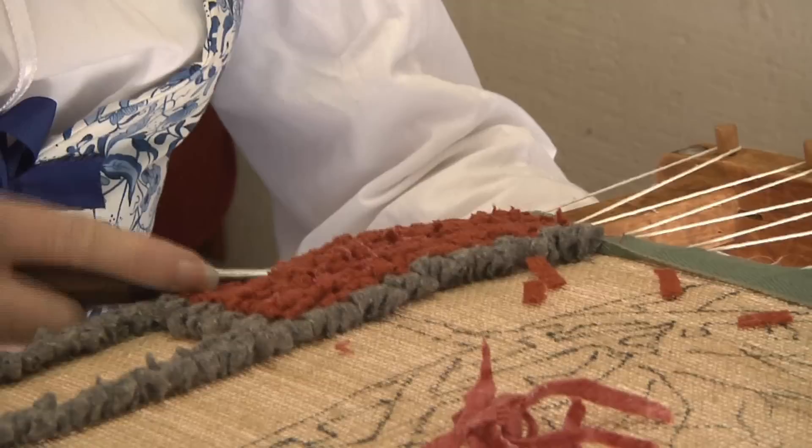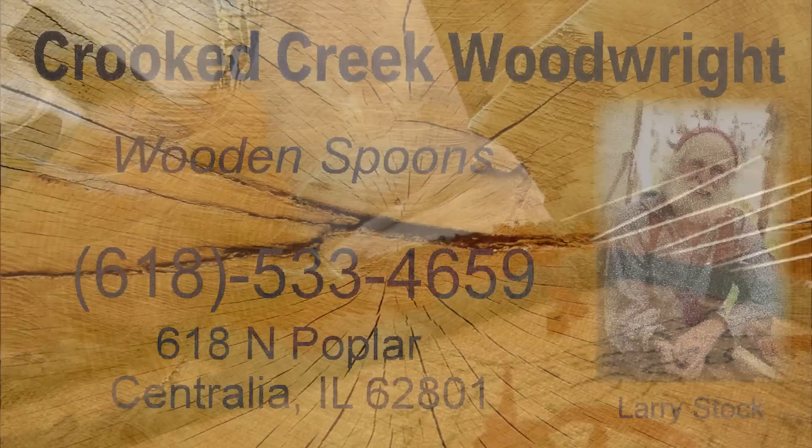Thanks, Cleo. You're welcome. Be sure to catch our video demonstrating the historical art of making wooden spoons by Cleo's wonderful husband Larry. What a team!